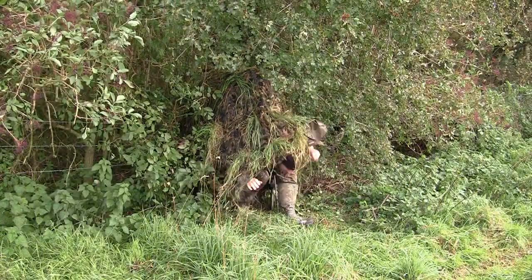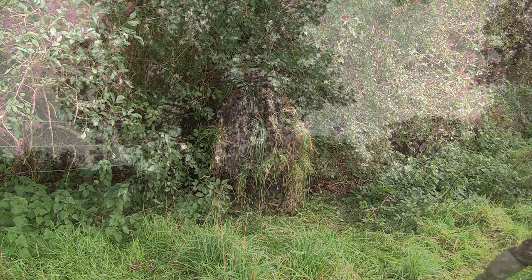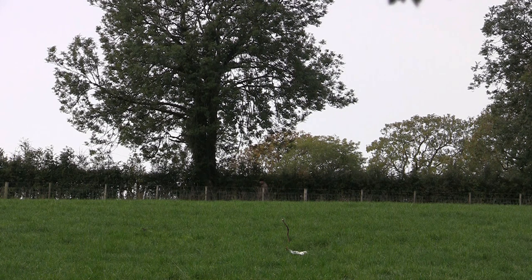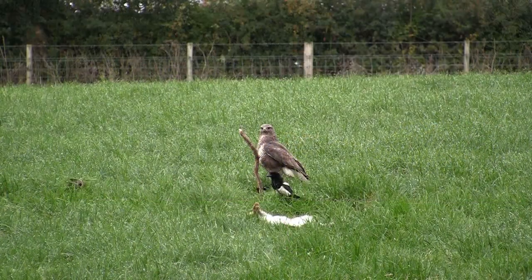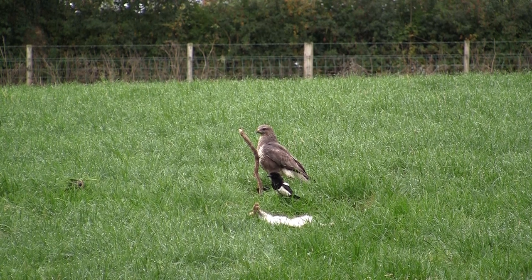By this stage I was absolutely scunnered, so I decided to call it a morning. I don't like leaving things wounded if I can help it, so I had a quick look up along the far hedge row for the bird I'd struck that flew on, in case it had dropped after reaching the trees. But there was absolutely no sign of it. Whether the pellet just ricocheted off the skull I don't know — it sounded and looked like a good contact, but these things happen. At least the magpie I did shoot didn't go to waste.